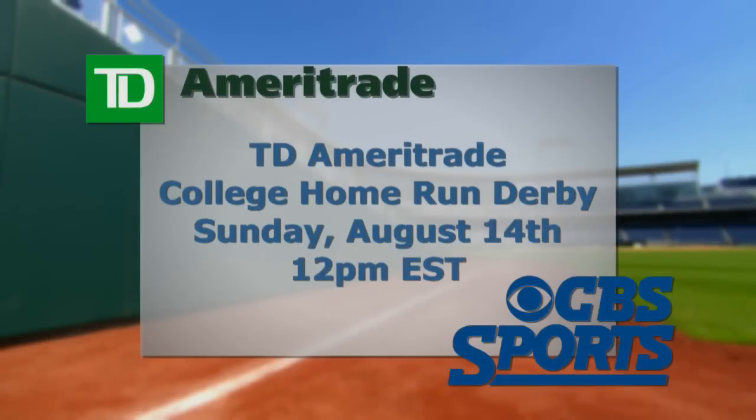To catch this year's top home run hitters, tune in to the TD Ameritrade College Home Run Derby. We'll see you next time.